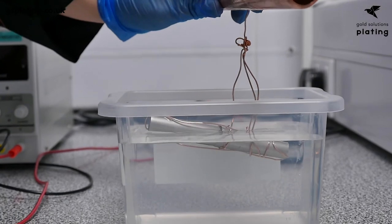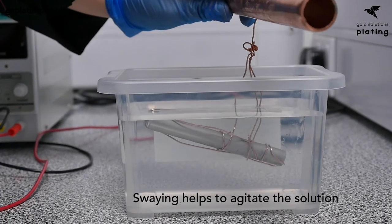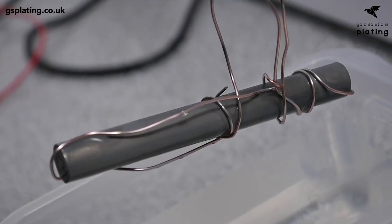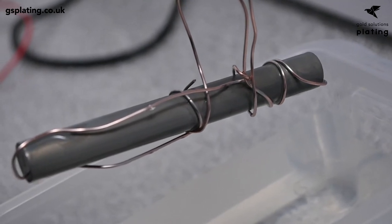Step 3: Ali-Q. Using the Gold Solutions Plating Ali-Q solution, lower the aluminium without power into the Ali-Q and sway it gently. Lift out the aluminium periodically, every five seconds or so, to check the colour. You're looking for the whole surface area to turn a very dark grey, almost black. This can take between 10 seconds and one minute — each aluminium piece is different. It's important not to take your aluminium out of the Ali-Q too soon or leave it in for too long, as both will result in failure.